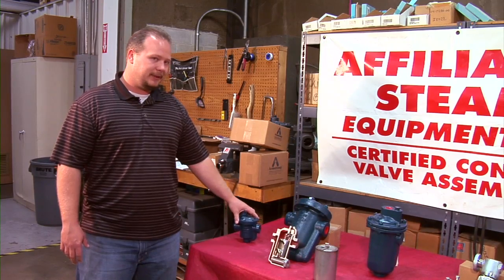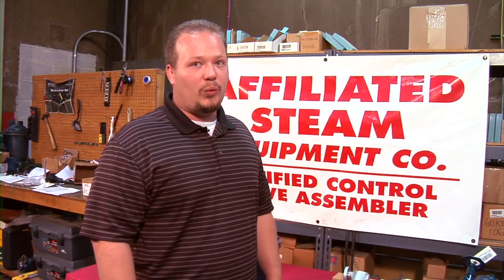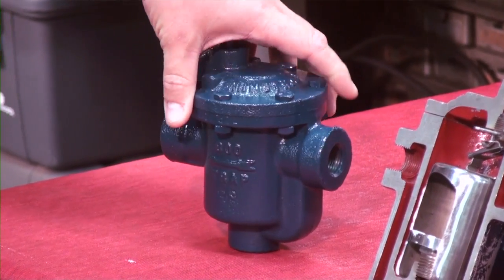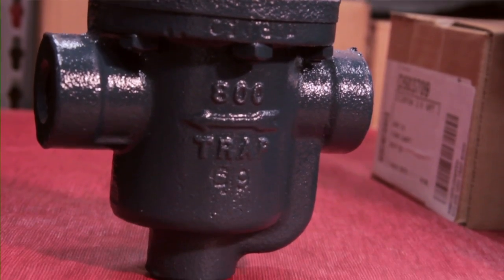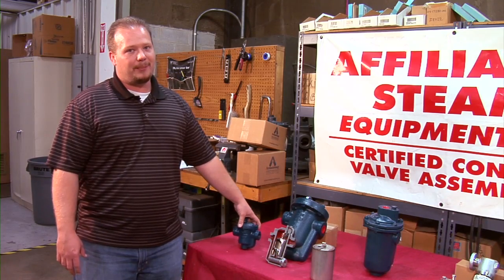My name is Neil Vogel. I'll be going over the Armstrong series of inverted bucket traps and the available options and why you would choose those options. This is the 800 series Armstrong inverted bucket trap and the most widely used trap they manufacture. It handles the majority of constant pressure drip applications.